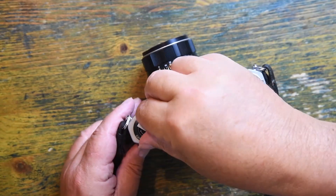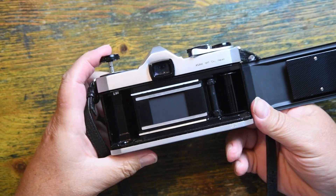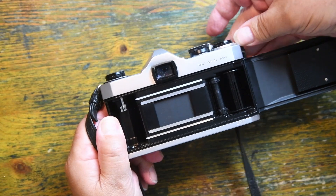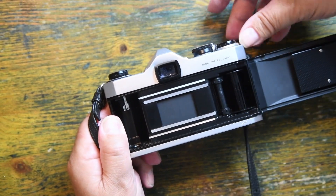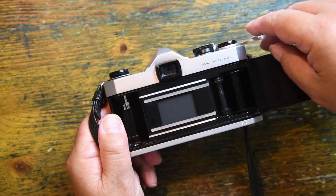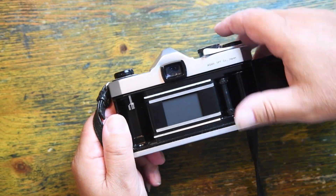If I have a little look inside — bear in mind this is 60 years old — this is rather nice. The lever wind doesn't bounce back; I have to push it back. I have a horizontal-running cloth blind shutter. Everything you'd want.